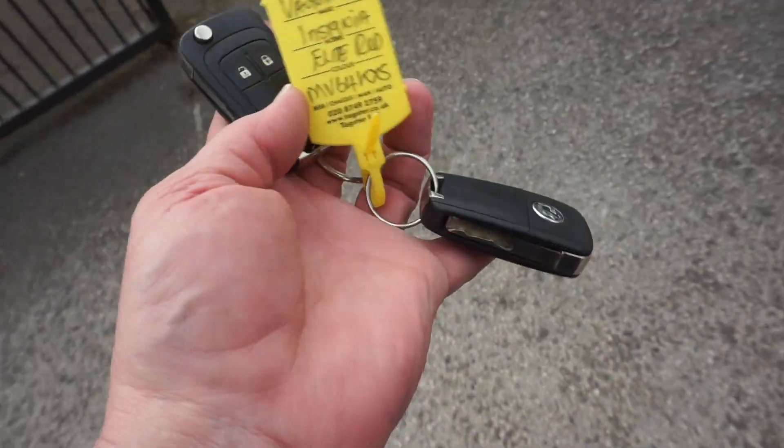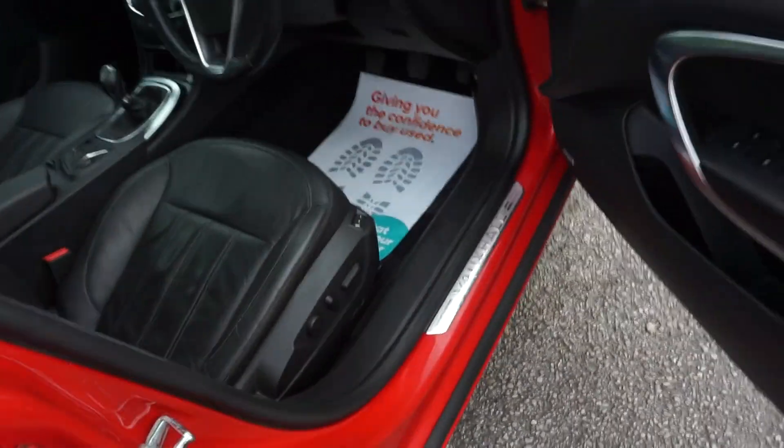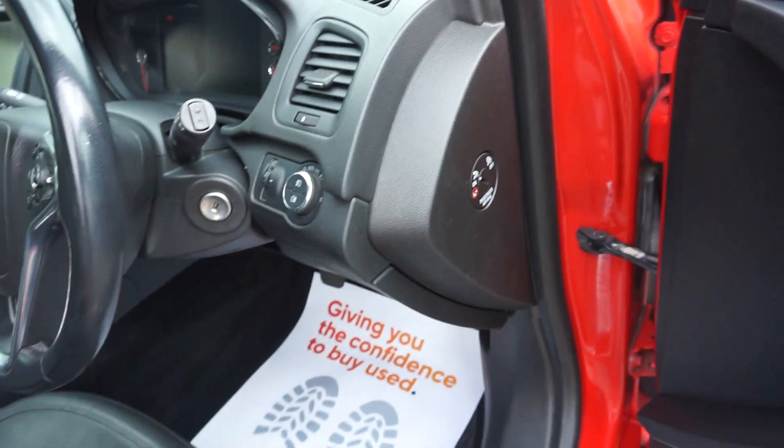We've also got the two keys, and this one has two owners. Inside the car we've got the full leather seats, electric seats with memory function, four electric windows, power mirrors, and you can turn the passenger airbag off on the near side as well.